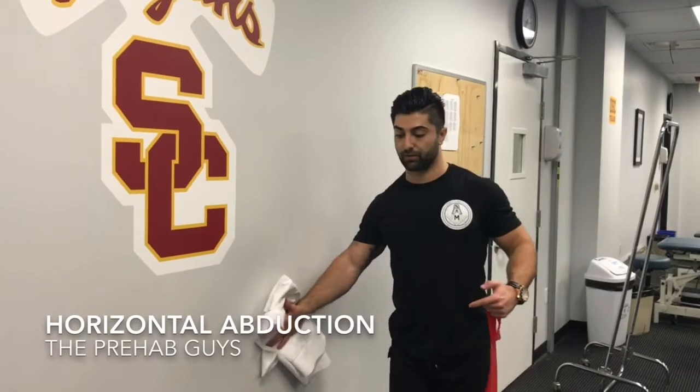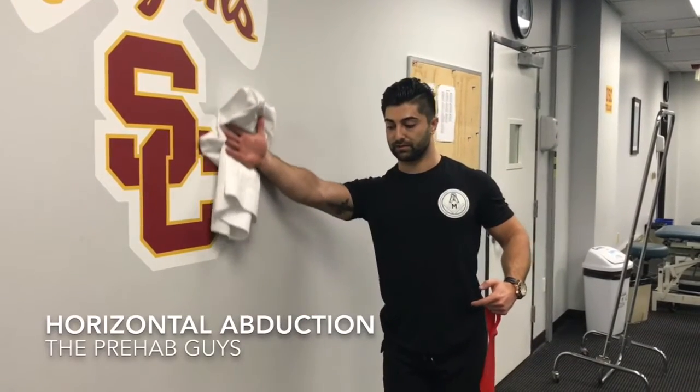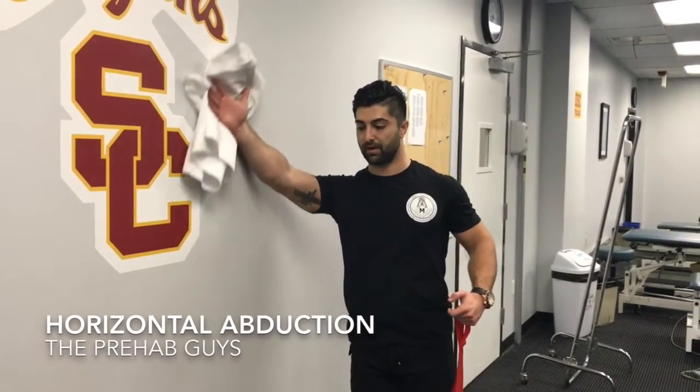You can lean a little bit further away to add a little more resistance, and then come back down.